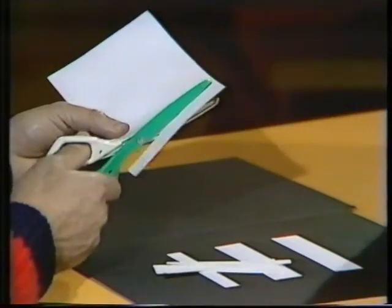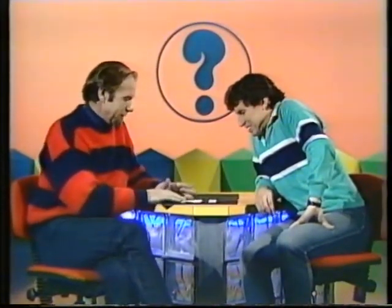Rob, what on earth are you doing? Well, I'm cutting some thin strips and some thick strips out of white paper. Why? Because I want to show you something really quite interesting if we shuffle them around on a dark background.